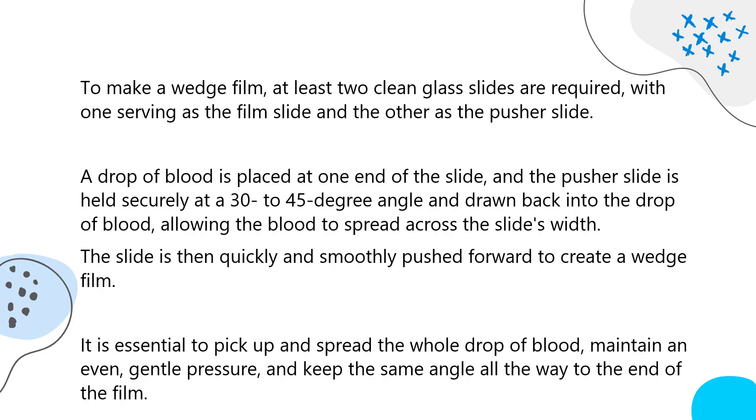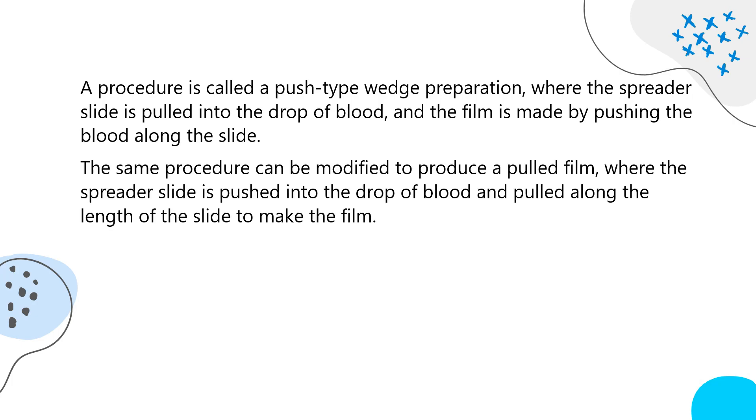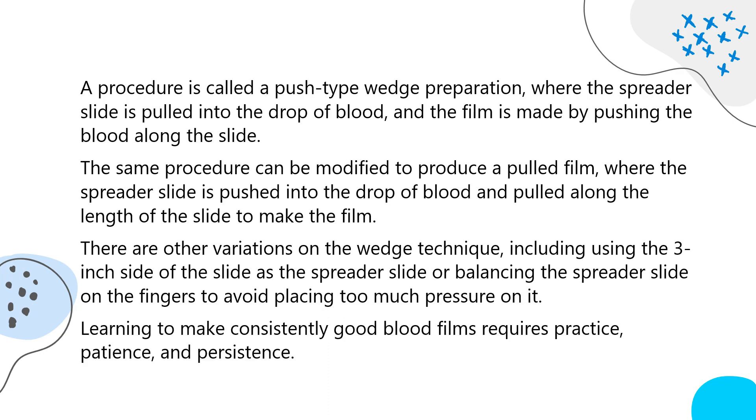It is essential to pick up and spread the whole drop of blood, maintain an even, gentle pressure, and keep the same angle all the way to the end of the film. This is called a push-type wedge preparation, where the spreader slide is pulled into the drop of blood and the film is made by pushing the blood along the slide. The same procedure can be modified to produce a pulled film, where the spreader slide is pushed into the drop and pulled along the slide. Other variations include using the three-inch side of the slide as the spreader or balancing the spreader on the fingers to avoid excess pressure. Learning to make consistently good blood films requires practice, patience, and persistence.